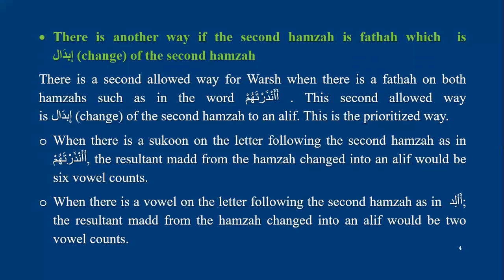There is another way as well. If the second hamza has fatha, there is a second way allowed for Warsh, which is reading the second hamza with ibedel — changing it to an alif. This is considered the preferred way.